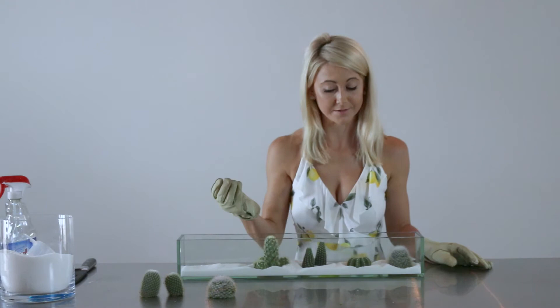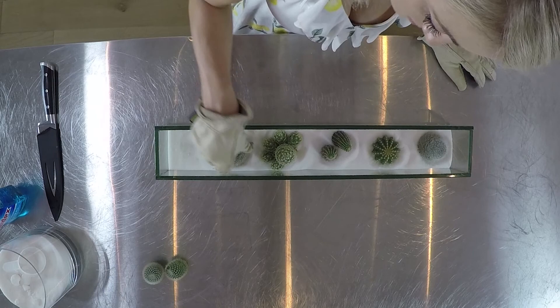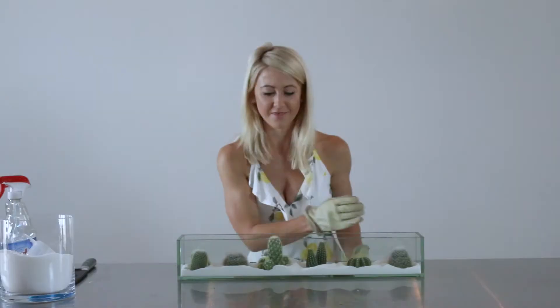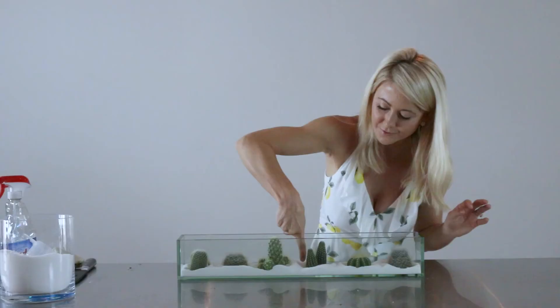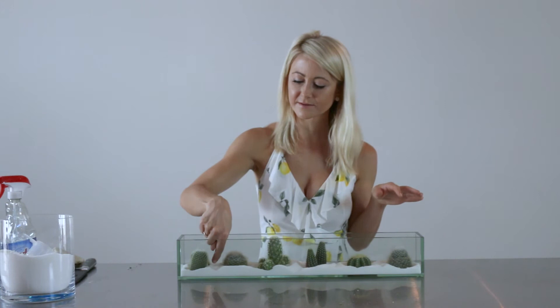This is our finished terrarium. If you see any little soil pieces, you can gently blow the sugar, or use chopsticks to move the sugar around a little bit to cover up any soil remnants — because you want that really clean, sophisticated look.